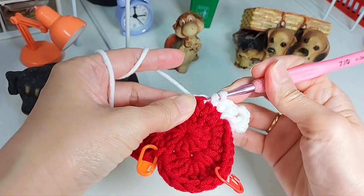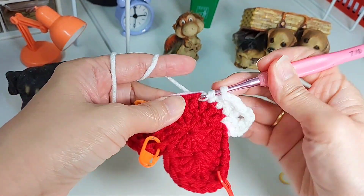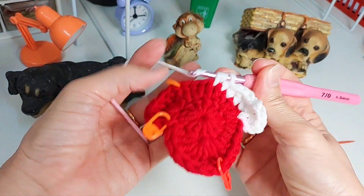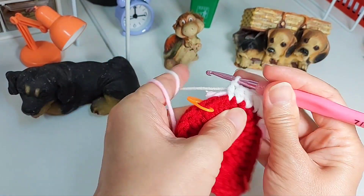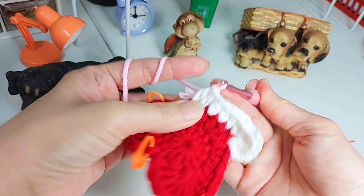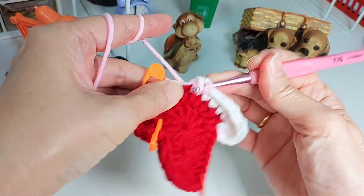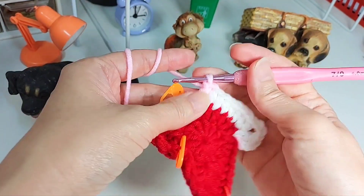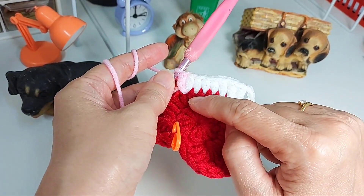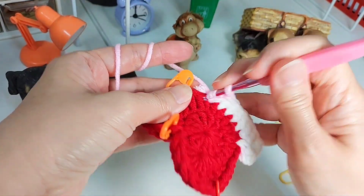Half double crochet means you yarn over first. Then another half double crochet in the next stitch, another half double crochet in the following stitch, another half double crochet. Then the next one is a half double crochet followed by a double crochet into the same stitch. So the pattern here is: double, double, double, double, half double, half double, half double, then half double and a double in the same stitch. The next stitch is going to be a double crochet.